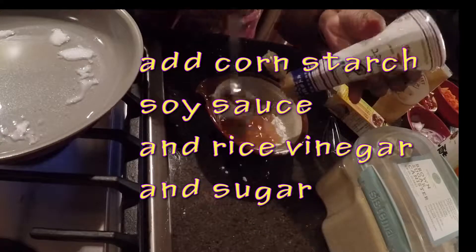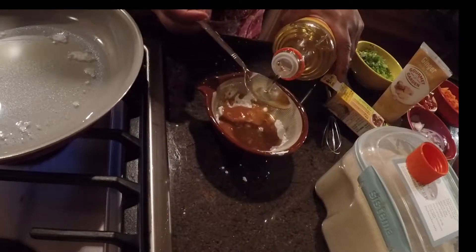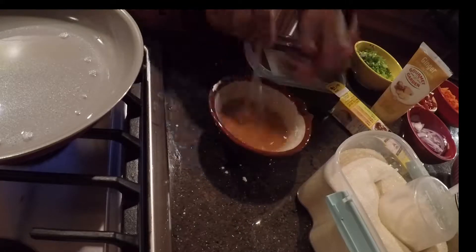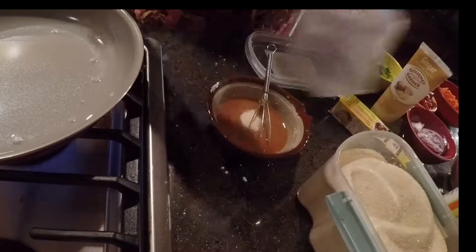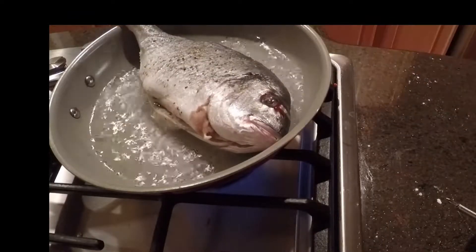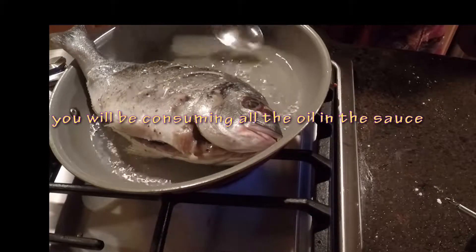For the sauce: Japanese soy sauce — you can use regular soy sauce — rice wine vinegar, also Japanese, and just about a tablespoon of sugar; you don't want it too sweet. I tasted it and added a little more soy sauce and vinegar, and I've also added some ginger paste.